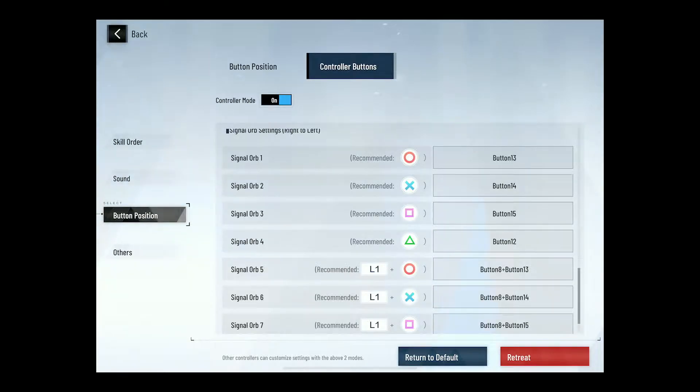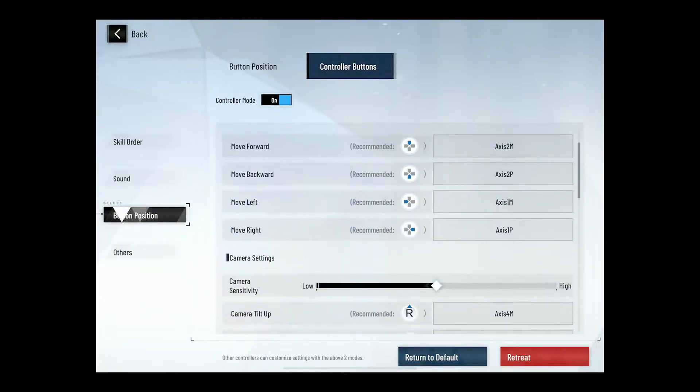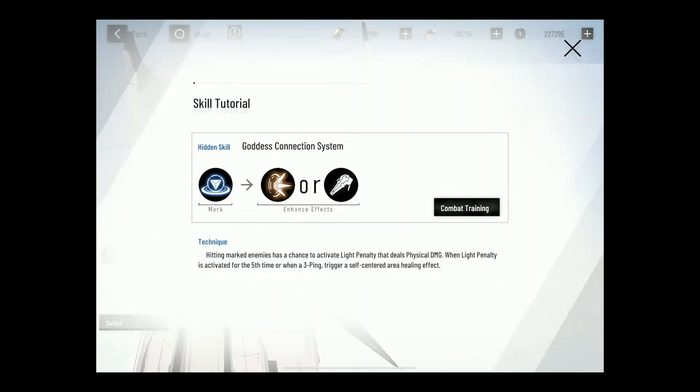I don't know if that's the number of same-color orbs you have on the screen to activate it, or if they're linked to colors or face buttons. It's a little confusing. Hit pause again and retreat out of here, then go back to the main menu.